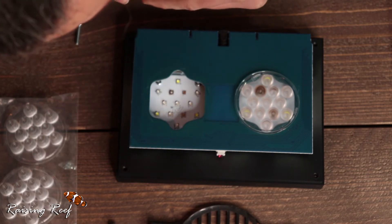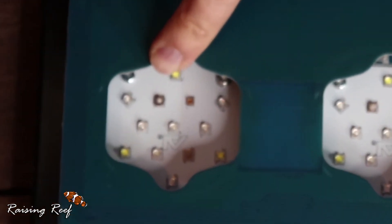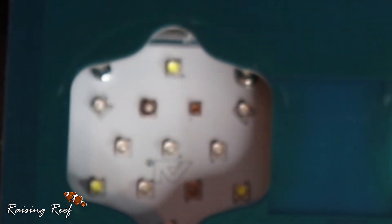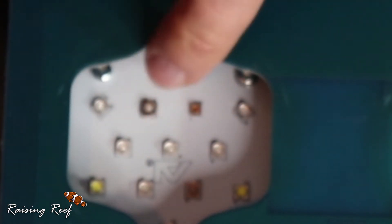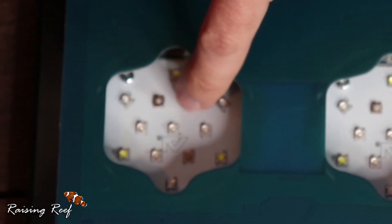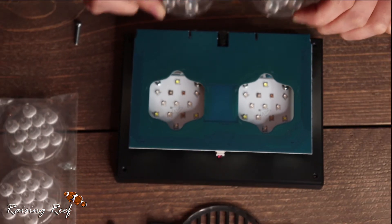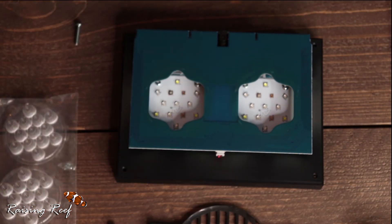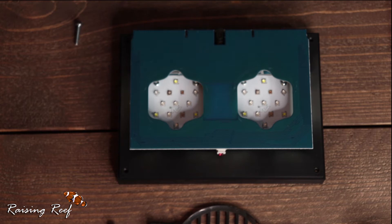There we go. Right, and if we look at the actual LED puck there - it does look like it may have burnt a little bit. Yeah, the top of the actual LED seems to have gone a bit crusty where the rest of them are all nice and clear. The three that have caused a little bit of burning in there seem to be slightly damaged, but we will replace them with the new lenses and we will bear in mind that the spectrum may not be what it once was when it was new.